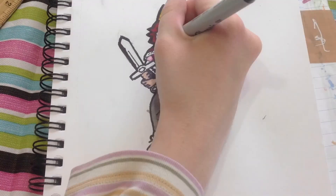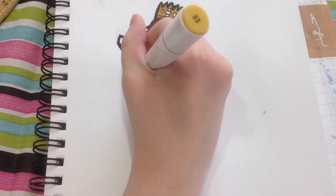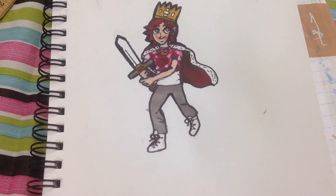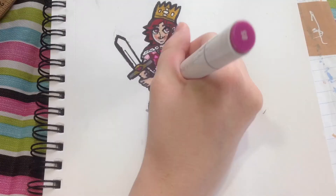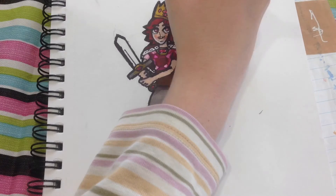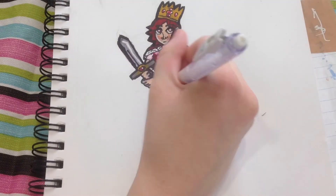I do have a white gel pen but it wasn't working as well for larger spaces, so I needed the Posca pen. Then I went in for the cape, pants, and sword. For the sword I brought in more gold and also a warm gray before doing the pants in the same warm gray. I wanted any color that wasn't red to appear in a few more places without being the highlight of the whole piece.